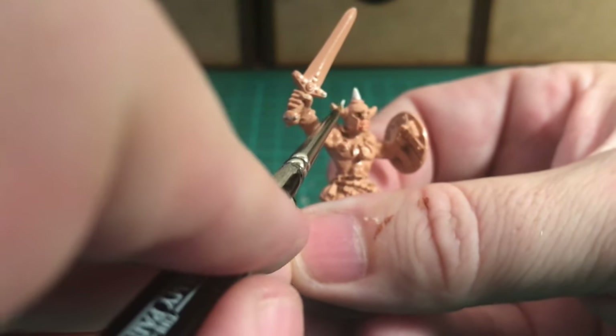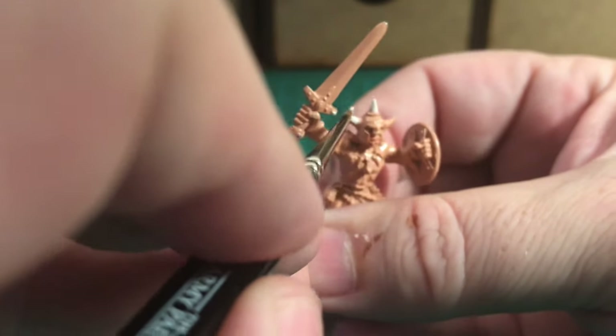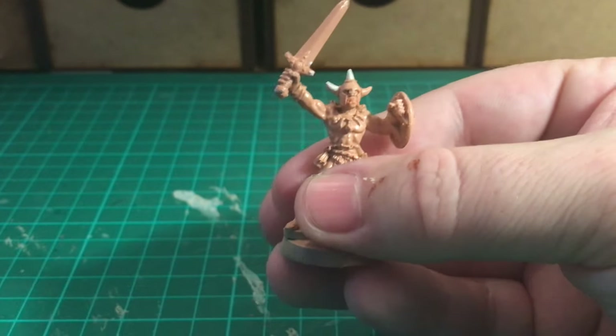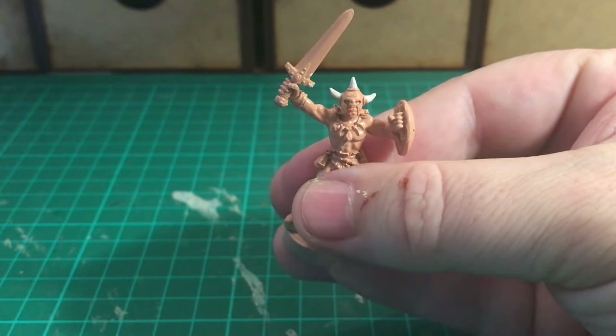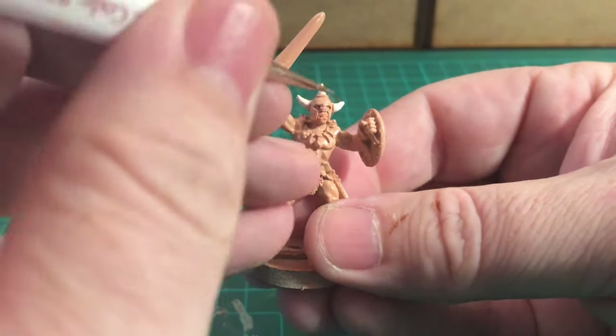I'm going in to do the horn on the right side of his helmet, just taking my time. I've not got an awful lot of paint on the brush - just a couple of thin coats is better than one thick one. Coming around just over the top of the other side, trying not to get my thumbs too much in the way of the camera. The horns are now done.